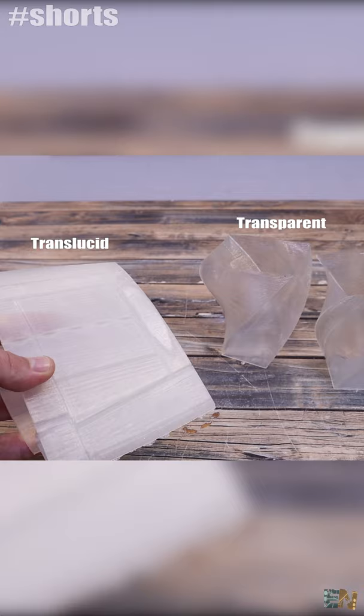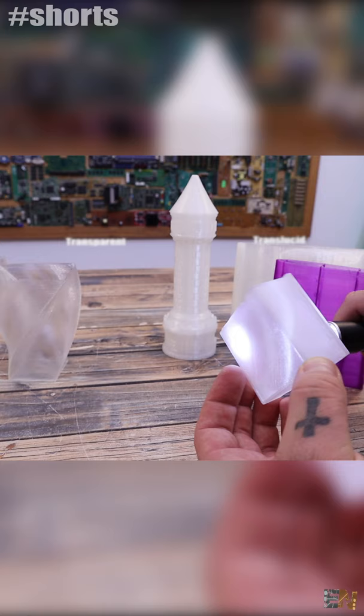This is a 3D printed transparent object — not translucent but transparent — and it was printed with this filament from Polymaker. I've used translucent PLA before, but with translucent, the light could pass but not the shape of the object, because the light would get scattered in all directions.